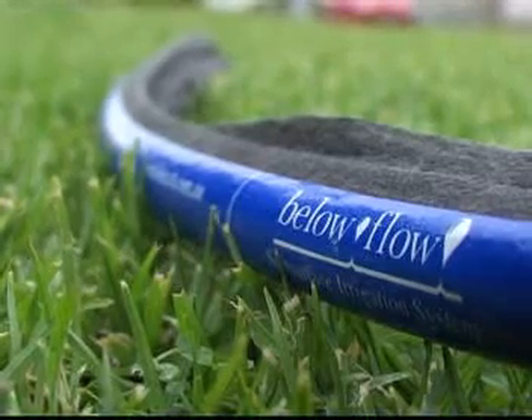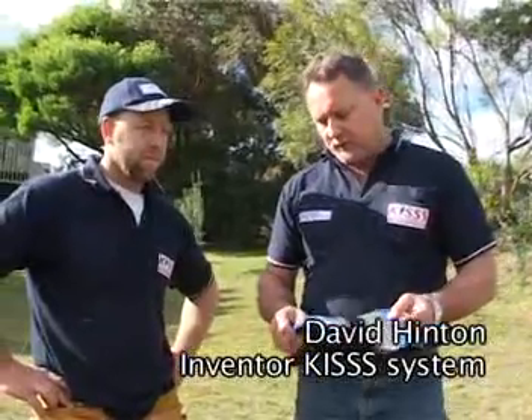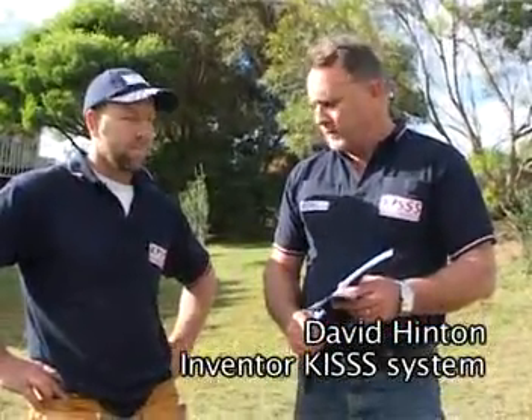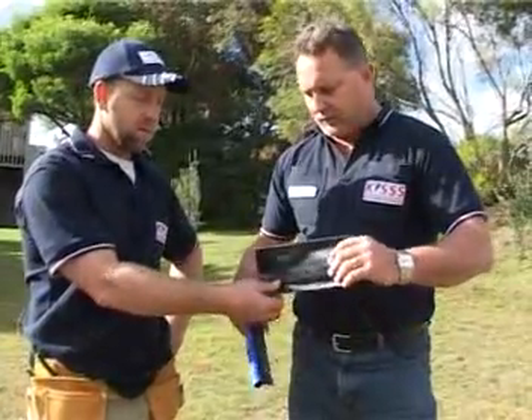David introduces the products he invented. There are two or three variants: one called the Blow Flow Wrap, which is wrapped around a drip line, and one called the Blow Flow Flat, which is a flatter product with a PE layer on the bottom that stops downward drainage.